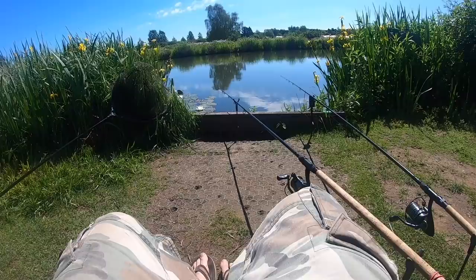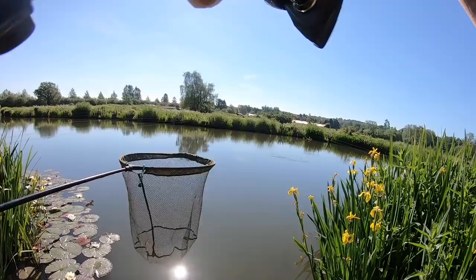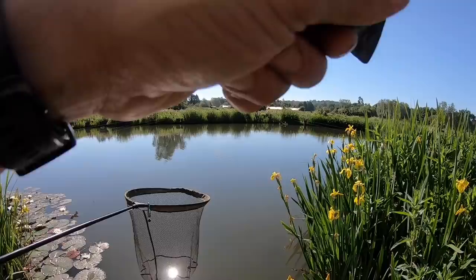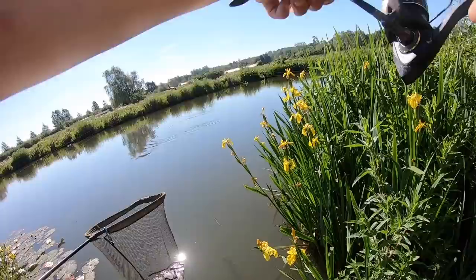It's a tench - not the crucian I was after, but look at it in the sunshine! I saw them rolling there - they were telling you where to fish. Sometimes it's obvious to go and fish further back, but I've always learned: fish where you can see fish. It sounds really basic, but just fish where you can see fish.